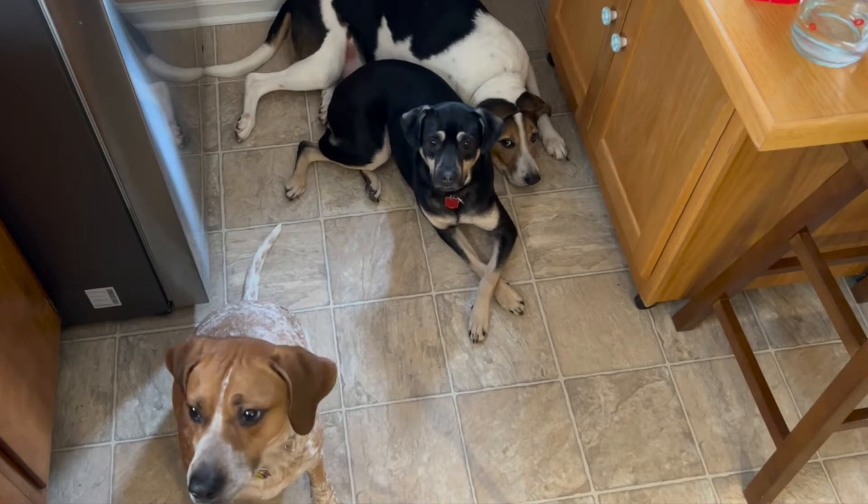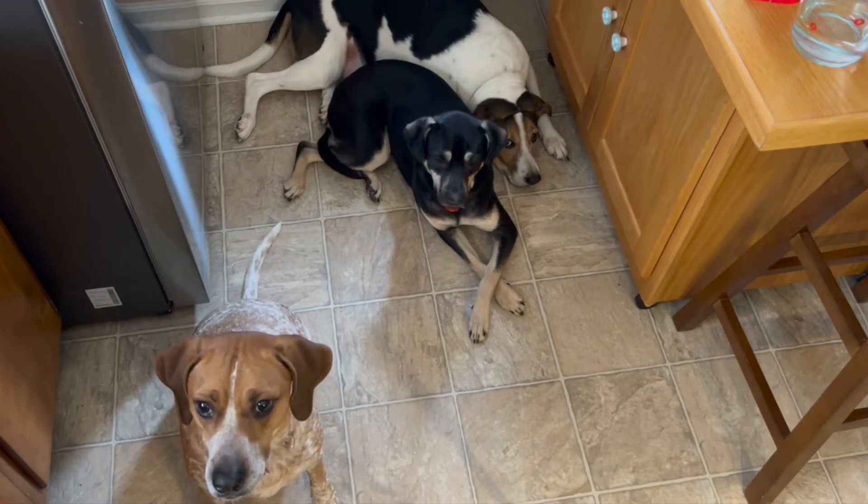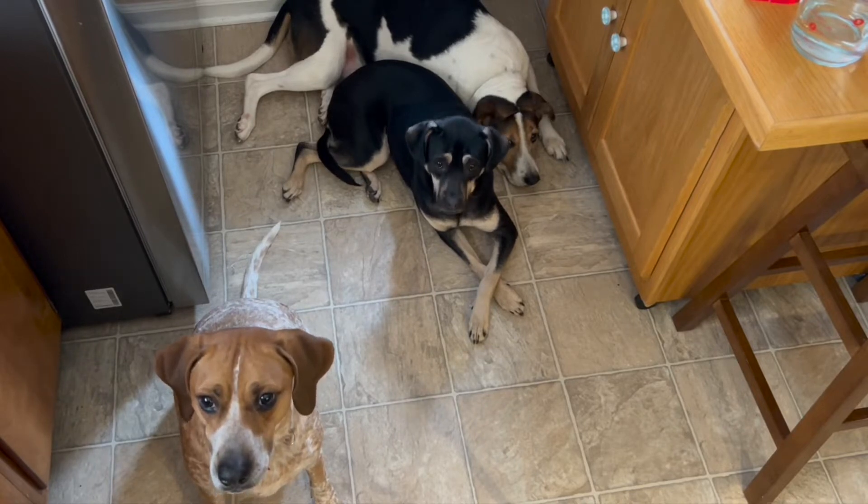Before I do any cooking I need to get my assistants out of the kitchen. Hey guys, let's go in the living room. Come on.